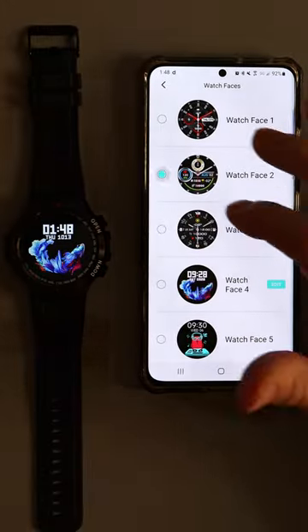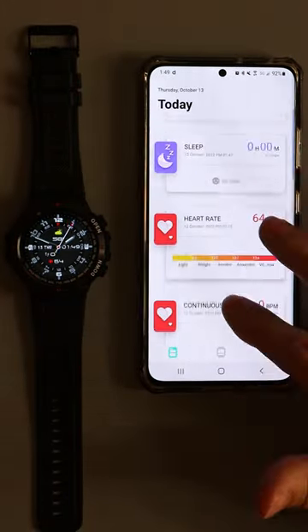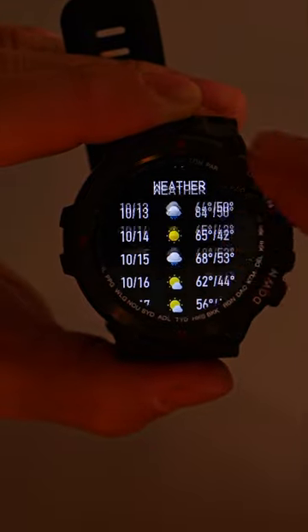Connecting it to the phone is a simple process with the free app, which allows you to make some changes to the face of the watch and store some data. And this watch is loaded with a ton of useful features.